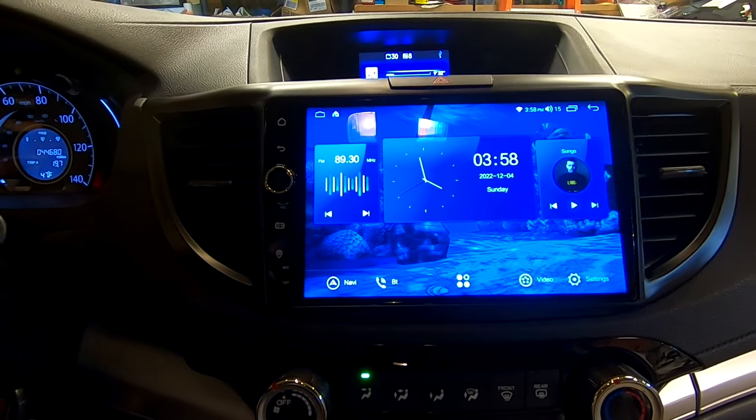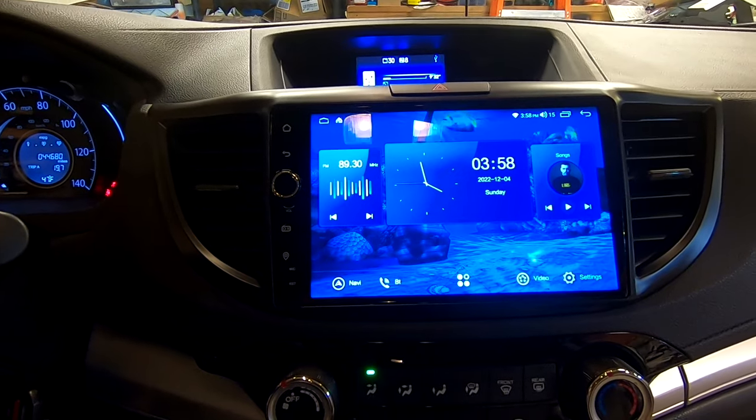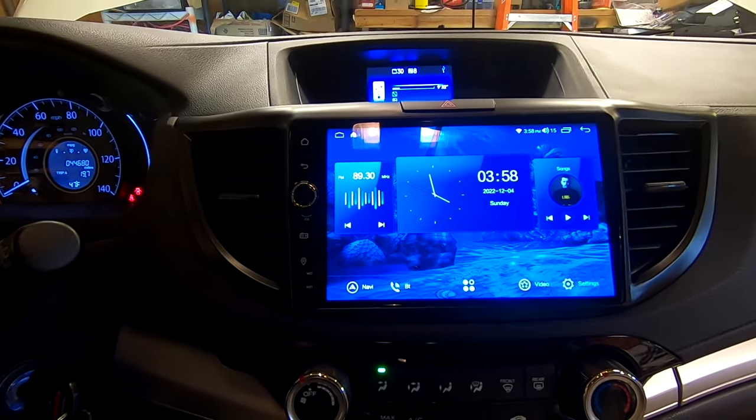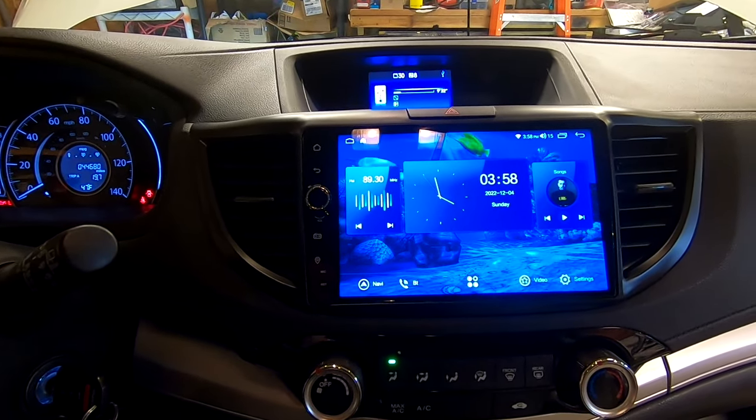I do have it installed. If you'd like to see how this unit installs, I'll have a link to the installation video on the older model — it is the exact same installation process. A few things to note about factory integration with your fourth-generation CR-V.